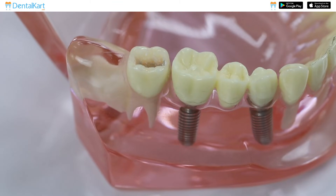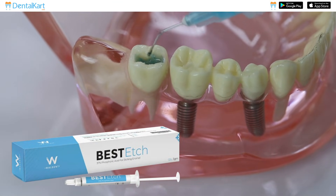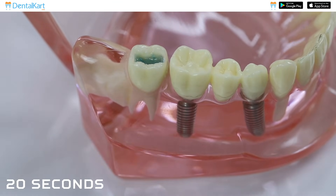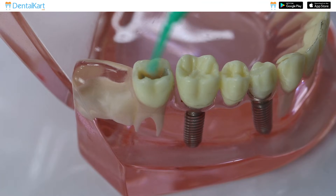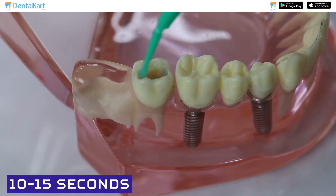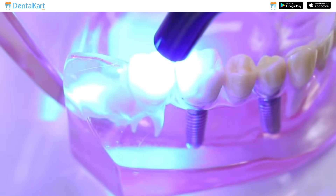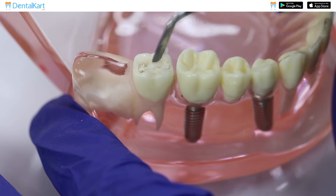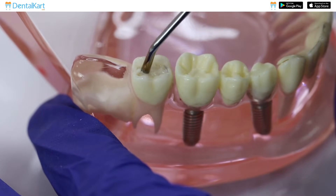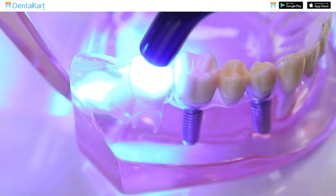Prepare the cavity and dry the surface. Etch the tooth surface with Walden Best H, 37% phosphoric acid, for 20 seconds. Wash thoroughly and dry it completely with a 3-way syringe. With the help of an applicating tip, apply Nanobond on the prepared surface. Gently blow away excess bonding agent with a 3-way syringe. Light cure the Nanobond for 20 seconds. Now place Walden Nanofill Zirconium Composite in increments of 2 mm or less, and cure each increment for 20 seconds.